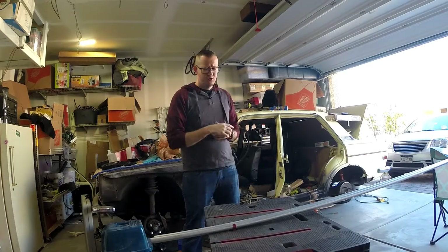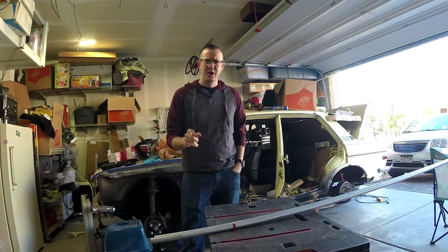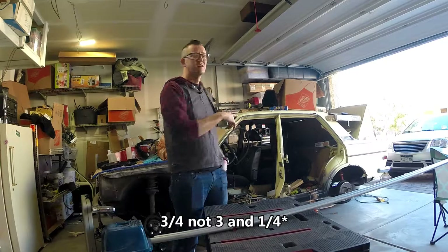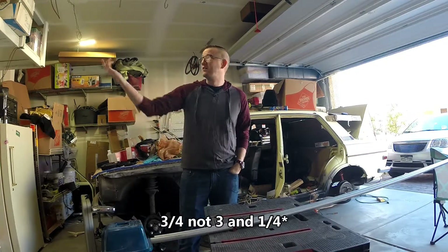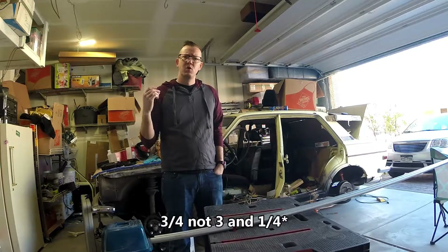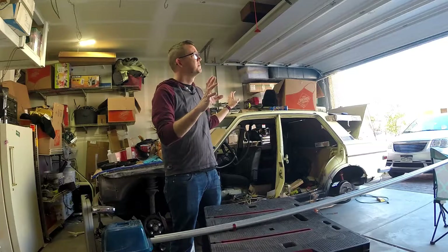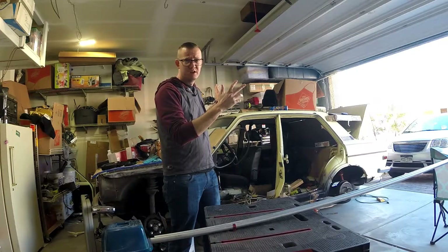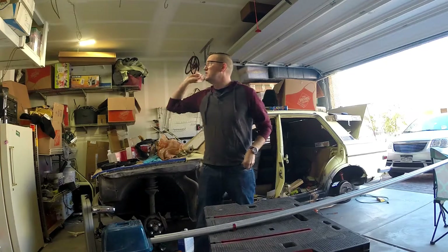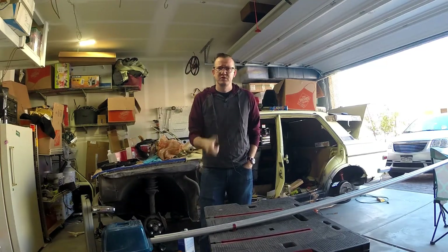I went back to Home Depot and grabbed a couple more conduits. However, these are the three-and-a-quarter because they're going to be spanning here and carrying the weight of the track as well, so I wanted to get a little bit thicker. We're going to weld these together, put some mounting brackets up along the garage door, and then we'll be ready to put up the whole entire track lengthwise. Keep watching — hope you like what you see so far.